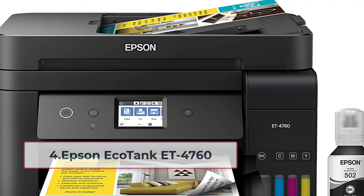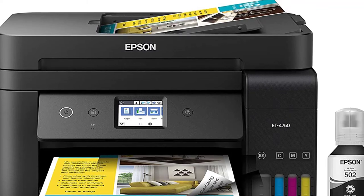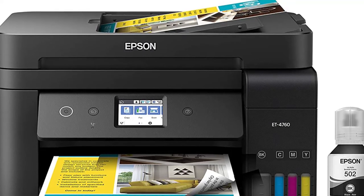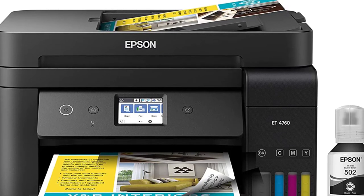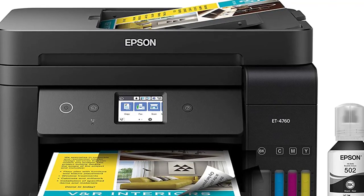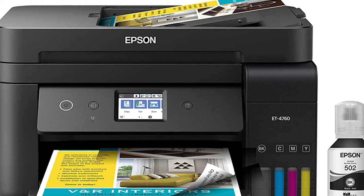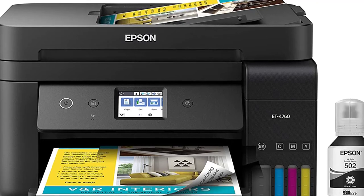At number four: the Epson EcoTank ET-4760. Marketed as a business printer, the Epson EcoTank ET-4760 is fast, affordable, and easy to use. It is a compact and lightweight all-in-one printer from Epson. The Epson SuperTank is a cartridge-free, high-capacity tank ensuring you can print without worrying about replacement ink. Refilling these ink tanks is easy thanks to Epson's exclusive EcoFit bottles, and printing cost is reduced to around one cent per color page.